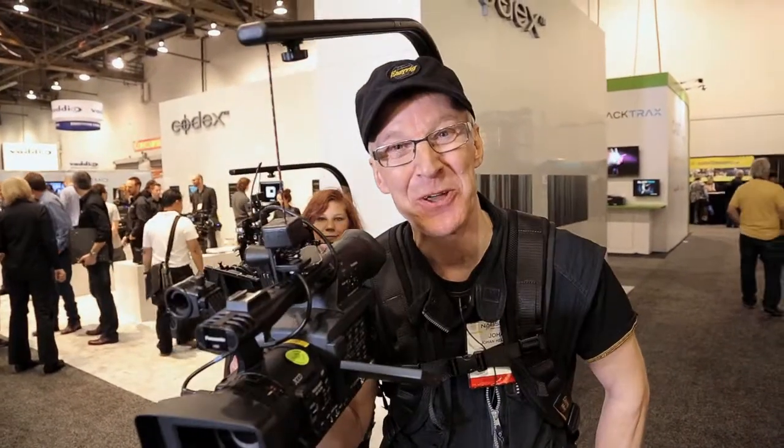Hi there, I'm back. I want to show you my new system for small cameras. It's called EasyRig Mini.